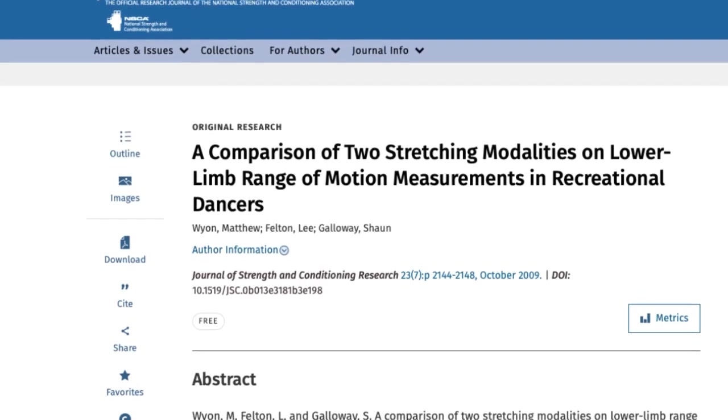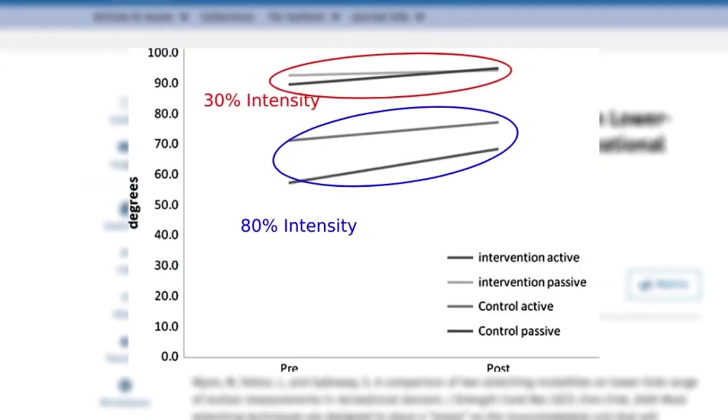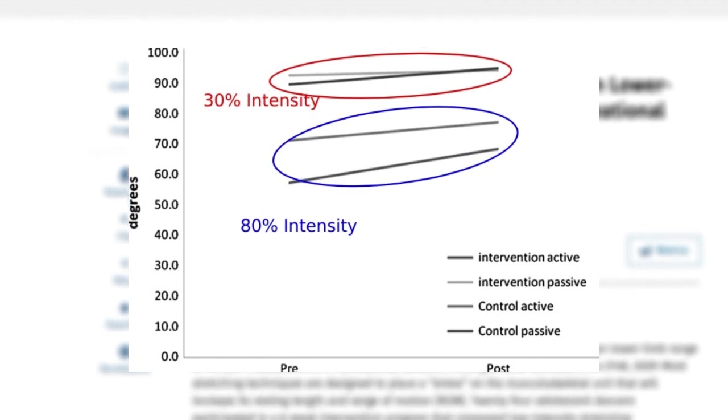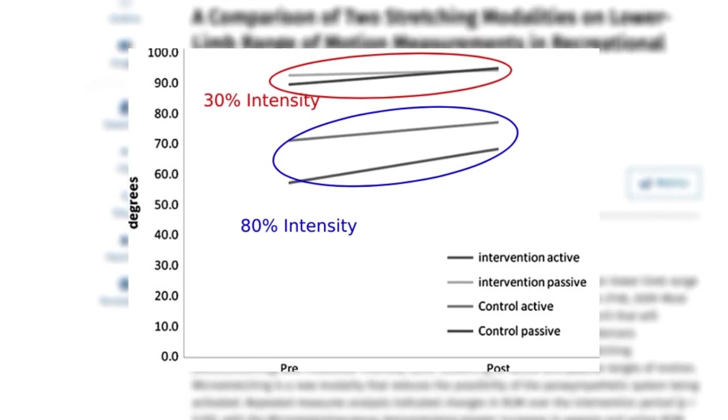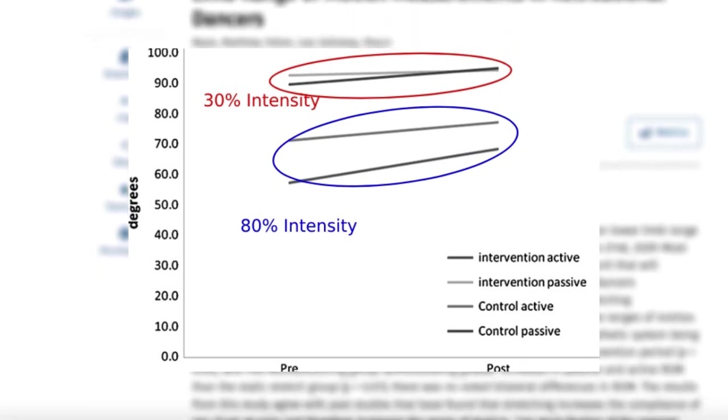As a general guide on how to stretch every muscle per week, having a consistent and frequent stretching routine is best for long-term flexibility. When it comes to intensity, a 2009 study by Wayne and colleagues established that stretching at lower intensities around 30% leads to greater improvements in range of motion than at 80% intensity, where 100% is the most painful. So stretching as hard and painfully as you can may actually limit your flexibility gains.